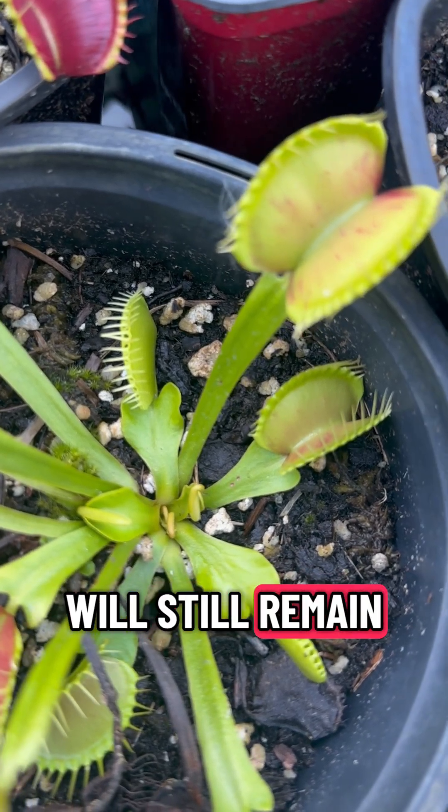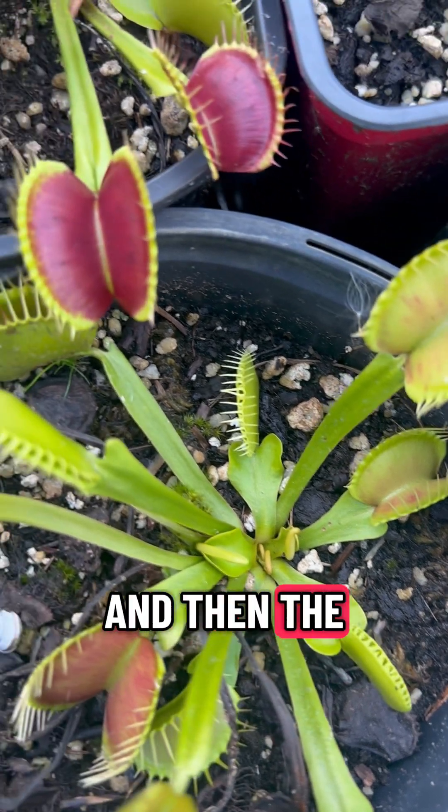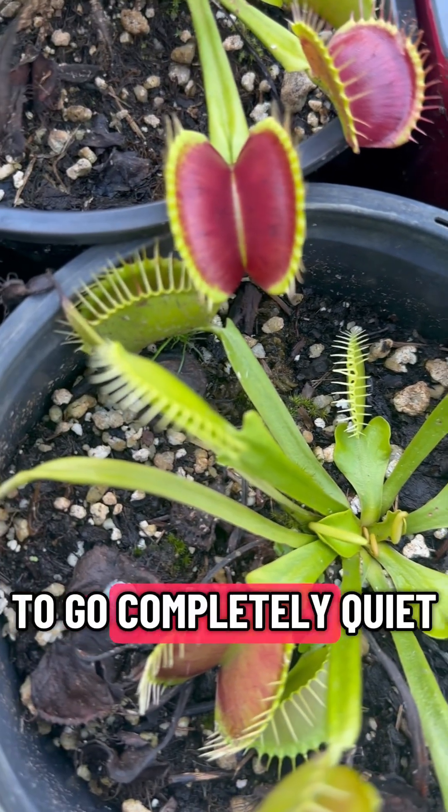These traps will still remain functional for a couple more months, and then the plant will start to go completely quiet.